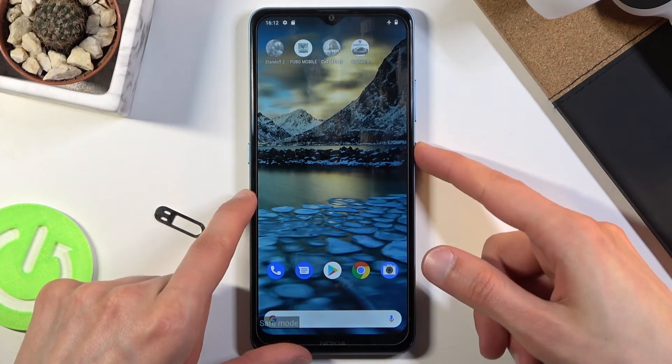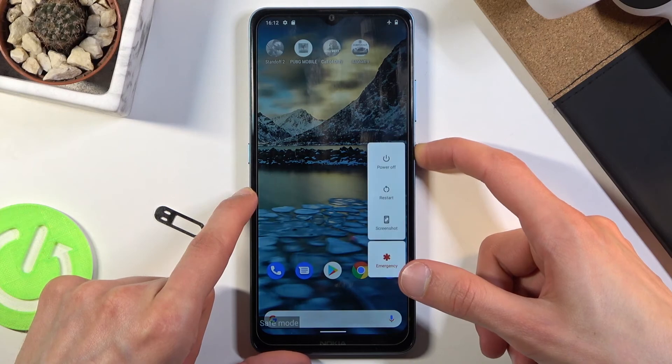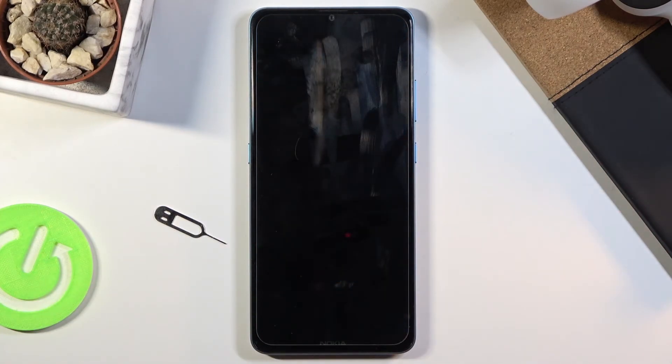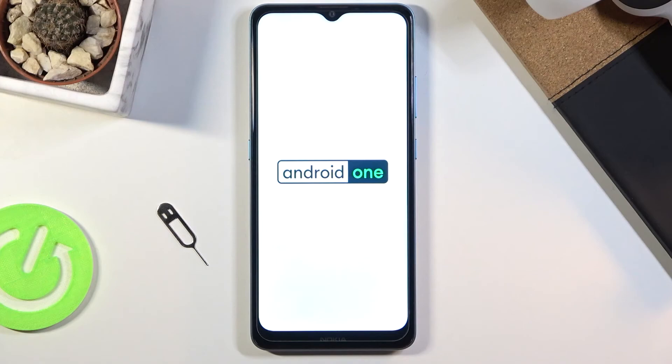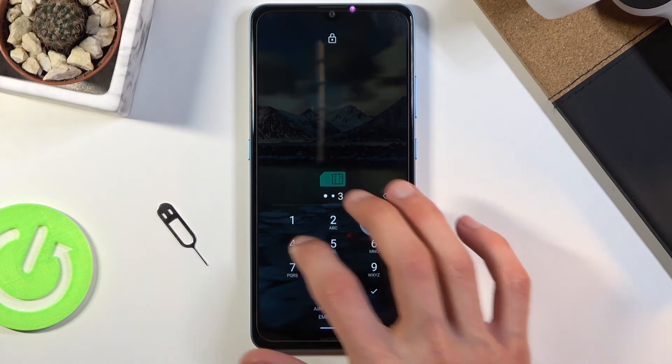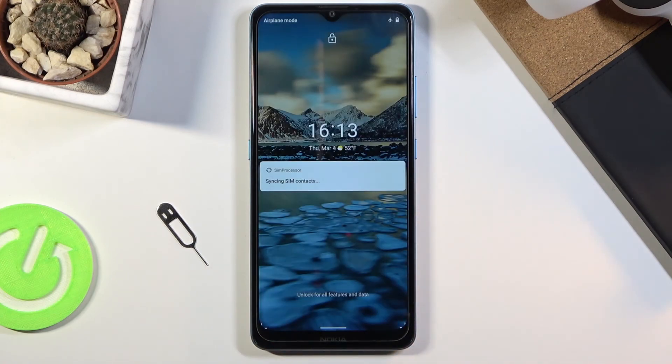Now, once you're done with this mode, hold the power key once more and simply select Restart. Once the device boots back up, it will be back in normal mode. And there we go — we're now back in Android and also back in normal mode.